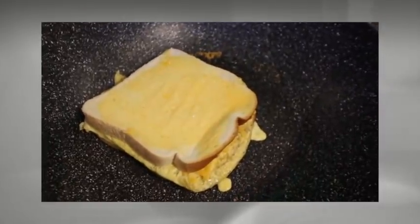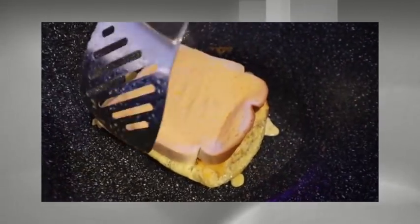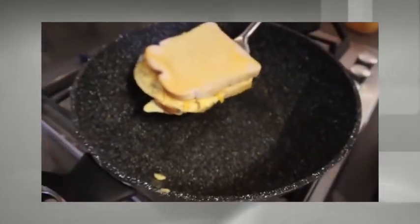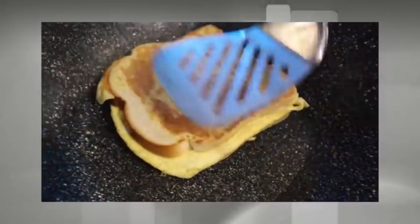What do you think? Do you think this is going to work? Oh, no. Okay, I'm going to turn it over. Oh, look at that bad boy! Oh, that looks so good!